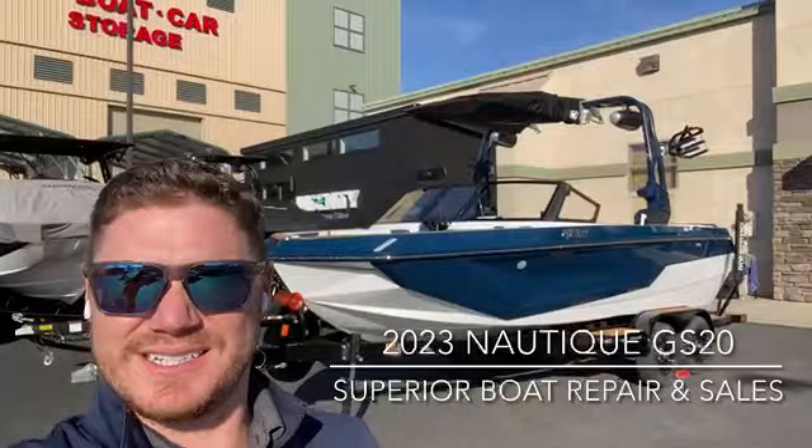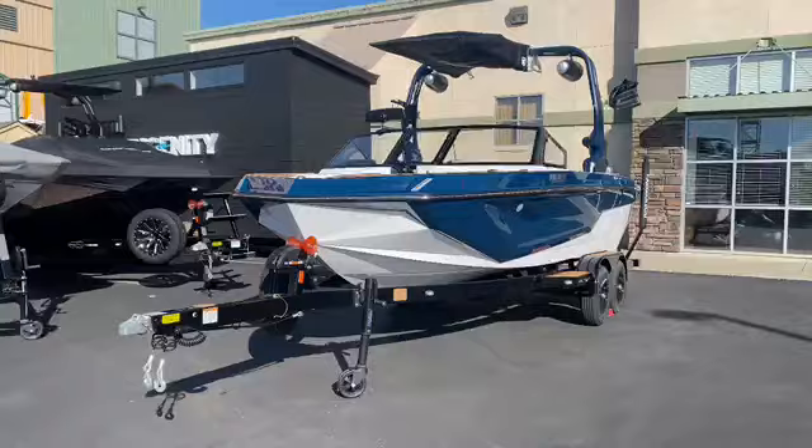What's up everyone, Wes here with Superior Boat Repair and Sales. Today we got our first brand new edition of the GS20 2023 with the new hull — let's go check it out. Super Air Nautique GS20.